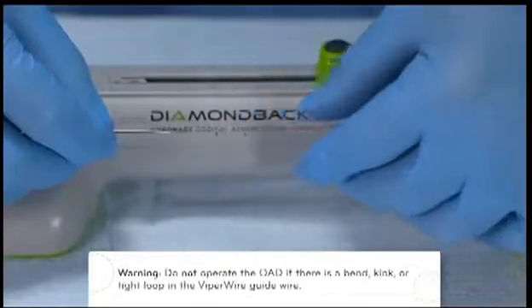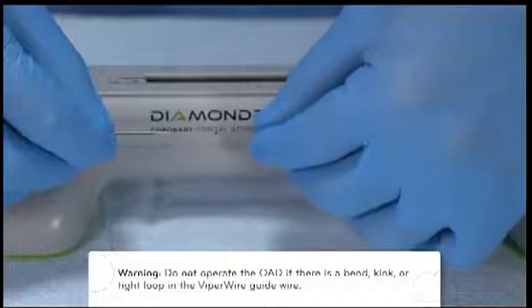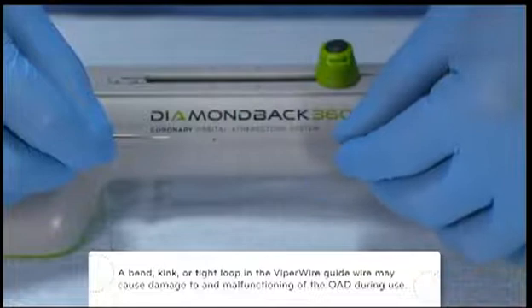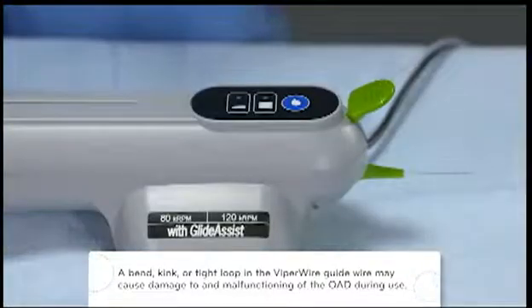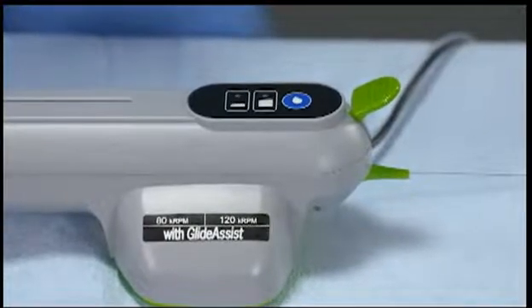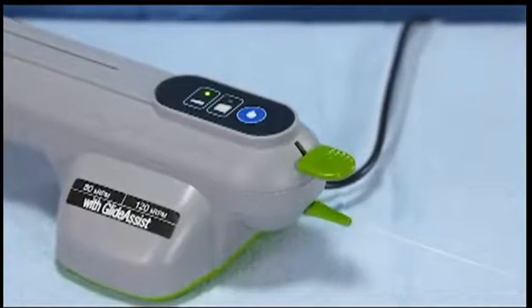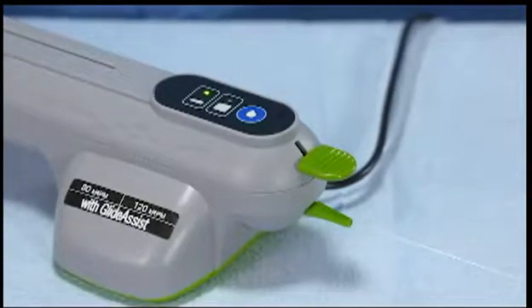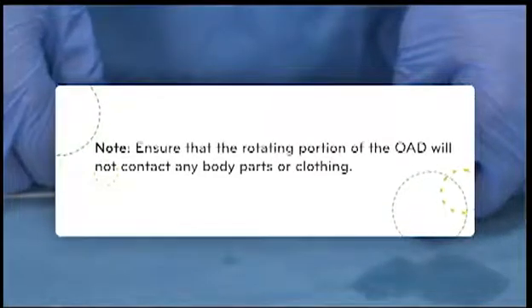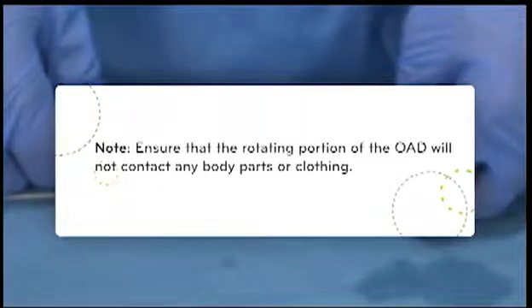Grasp the proximal end of the guide wire and thread it through the hole in the shaft tip, distal to the crown. Continue feeding the guide wire into the shaft until the guide wire appears at the rear of the handle. The OAD should not have passed through the hemostasis valve at this point. Ensure that the brake is locked, as the crown will not spin if the brake is open. Verify that saline is still flowing freely and check the saline tubing and connections for any leaks. Ensure that the rotating portion of the OAD will not contact any body parts or clothing.